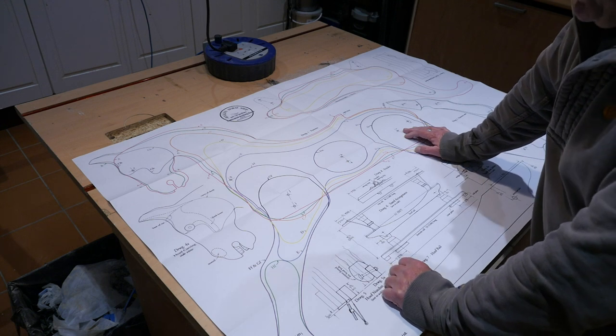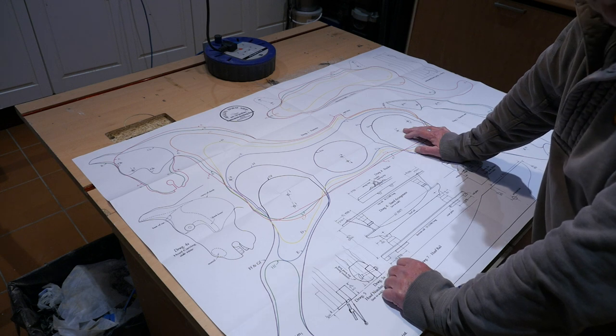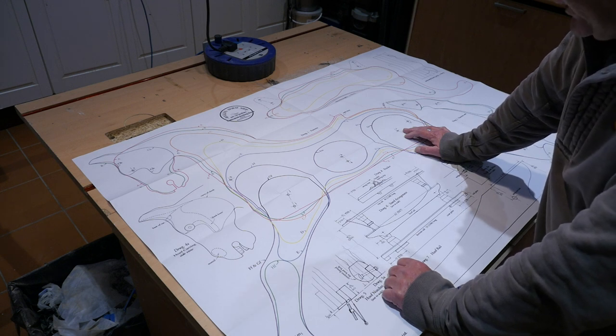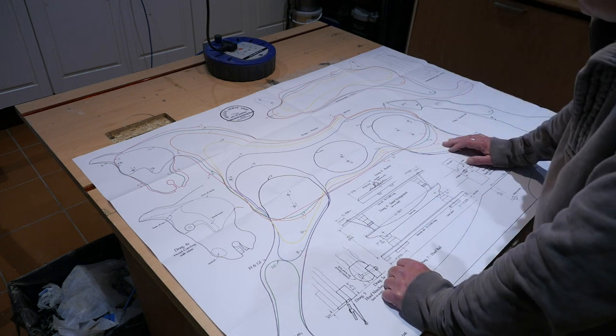So there they are — the plans purchased from The Rocking Horse Shop in Yorkshire, £19.99 and a bit of postage. You can see they're very good plans. I forgot the designer's name but I'll get it off the book and let you know.